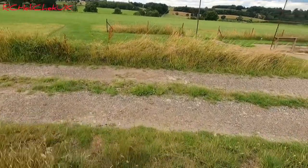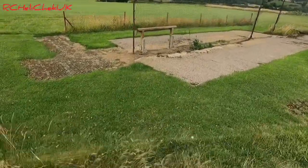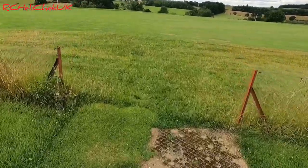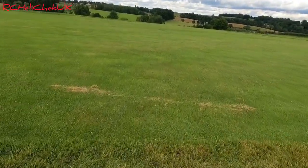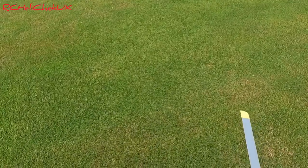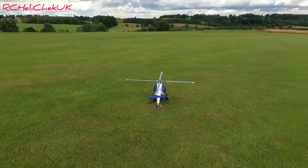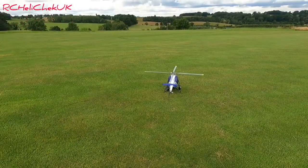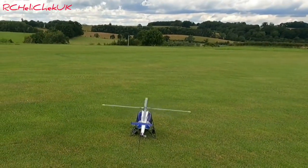I hope you can hear me guys - I've not got my external mic on, purely because I've got my GoPro 4000 on. I've got my media mod on with the other mic. Let's try it - let's actually give it a fly. I'll try and keep it close in. I've got to watch the battery time because obviously I've just been hovering it.